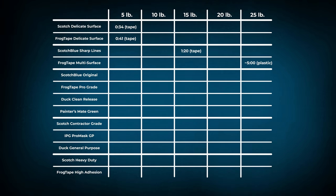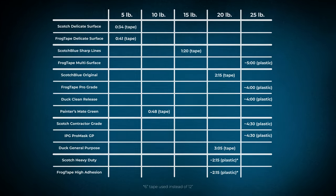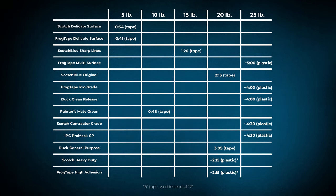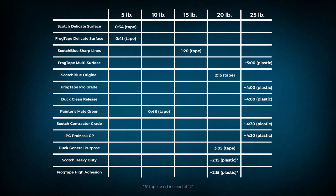With the wide variety of results, many of these tapes are strong enough to hold firm when put to the test. But if I had to declare a winner, it would once again be FrogTape. The only time a FrogTape product failed was in the delicate surface category — and even then it outlasted its competition by 20%. In all other categories minus masking tape, FrogTape claimed victory or tied for first, giving it the edge in the adhesion test.